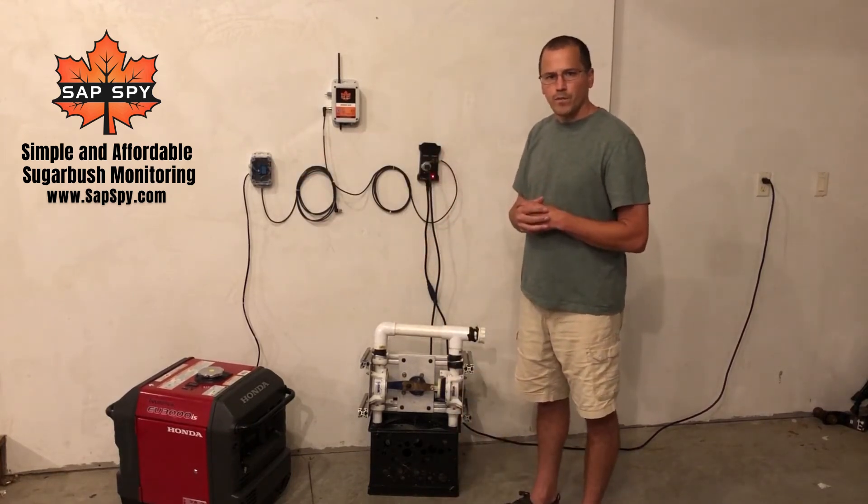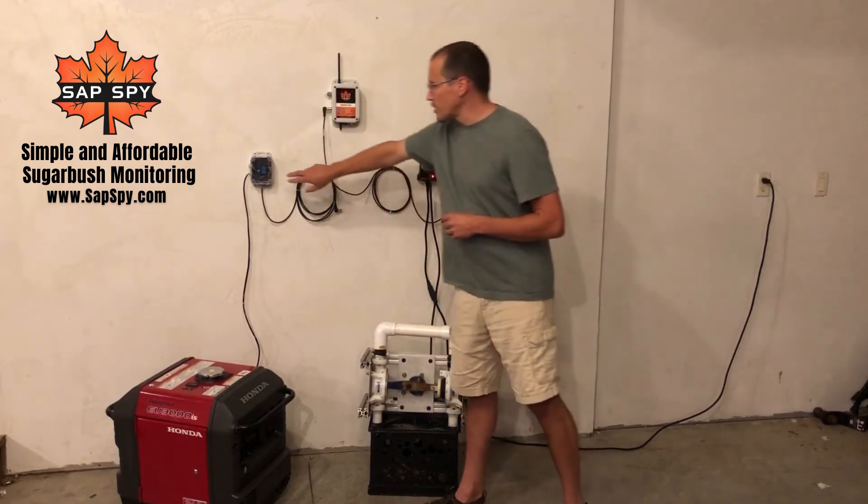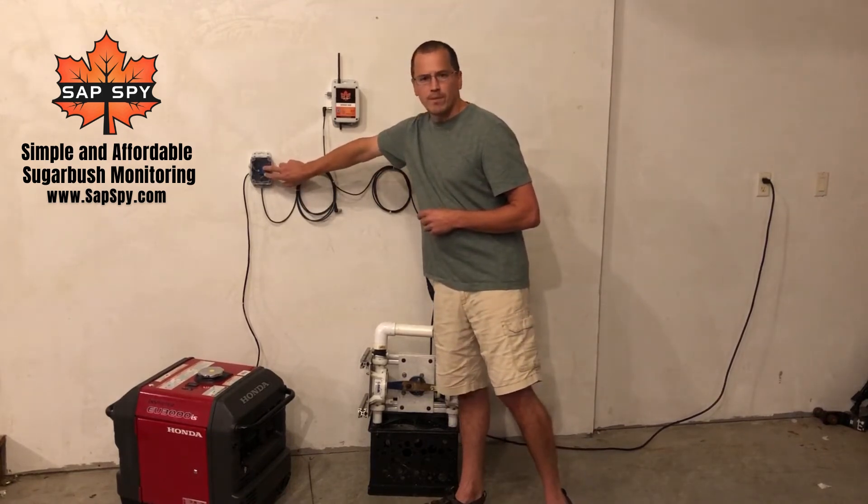There are two independently controlled relays in here. Anything with dry contacts that you can put across there — this is rated up to 10 amps.